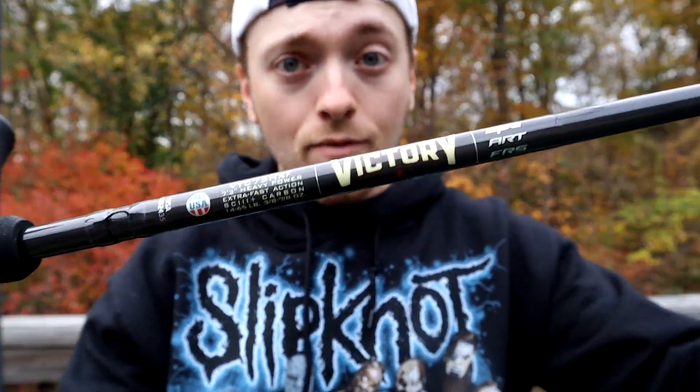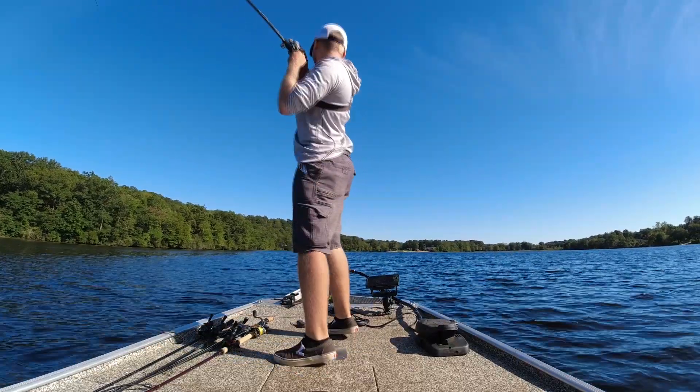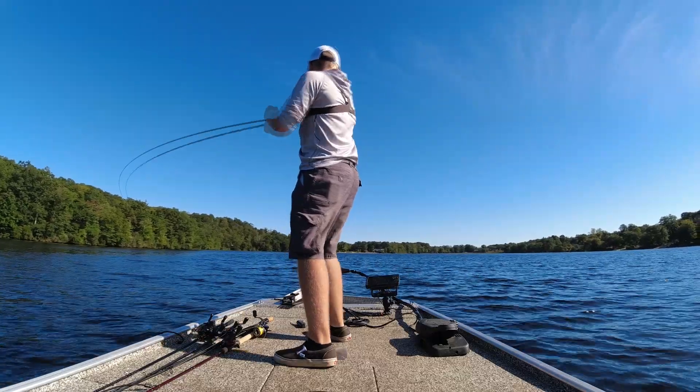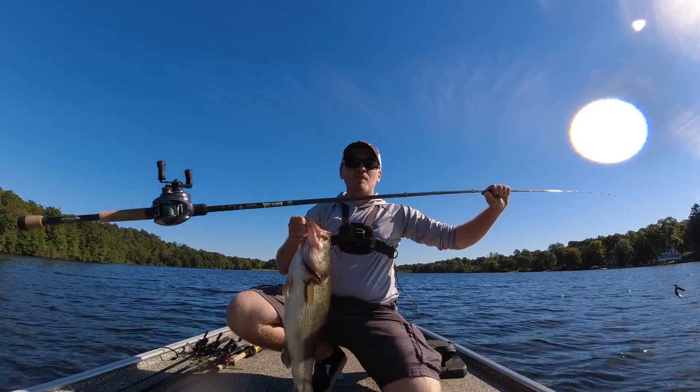Hey, what's going on guys? Today I'm bringing you a review on the St. Croix Victory 7'3" Heavy Full Contact Finesse. This is a very cool rod and I'm excited to do this review. For those that don't know or don't really watch my videos, I actually caught my personal best on this rod — it came in at seven pounds three ounces, caught it flipping. So this rod is kind of very special to me in that regard.